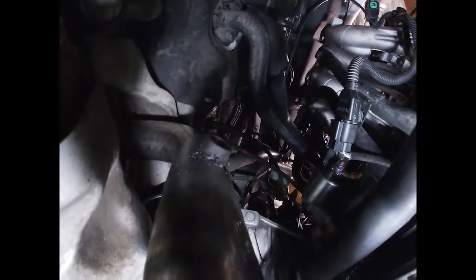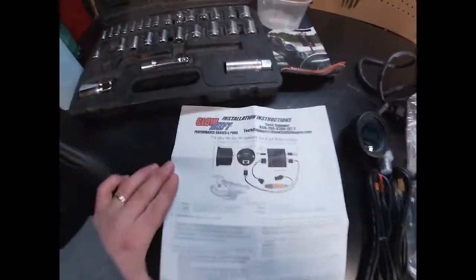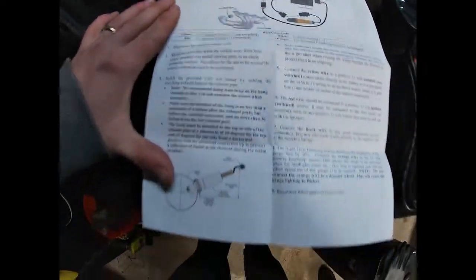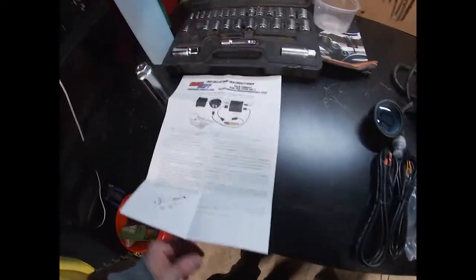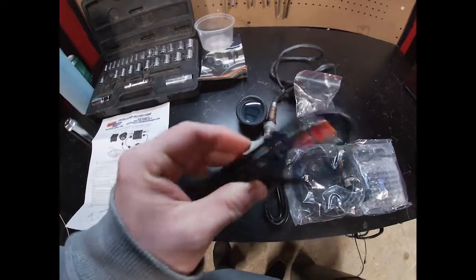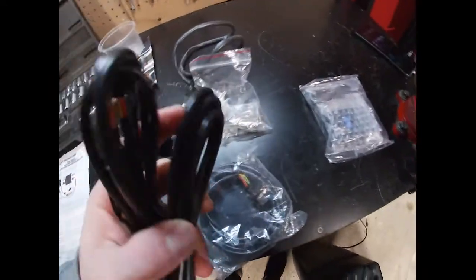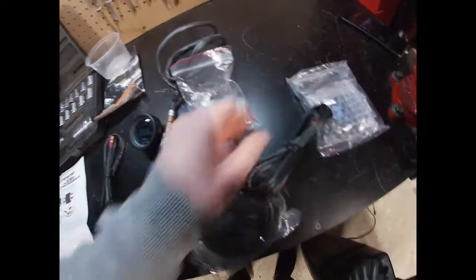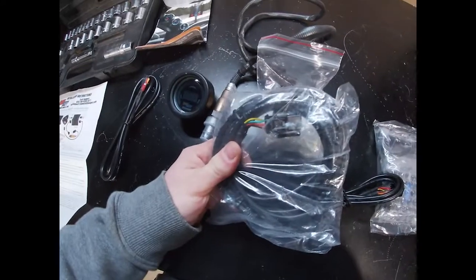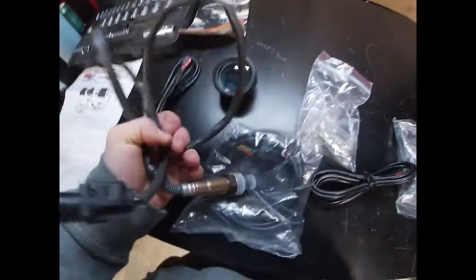I don't know if I'm really gonna be able to record putting this in just because of one-handed problems, but here's the kit in all its glory. Some instructions — plain, simple, easy to read, not like made-in-China bullshit. Some cords go into this brain box. These two plug into that, this one directly plugs into the gauge, and then you got the O2 cord that plugs into the box and on the other end plugs into your wideband sensor.